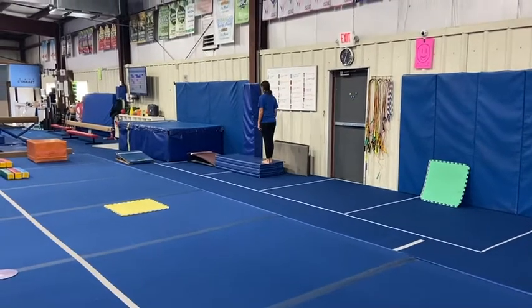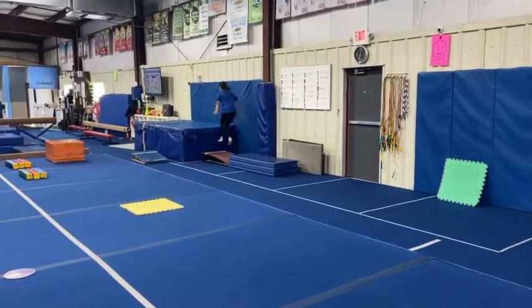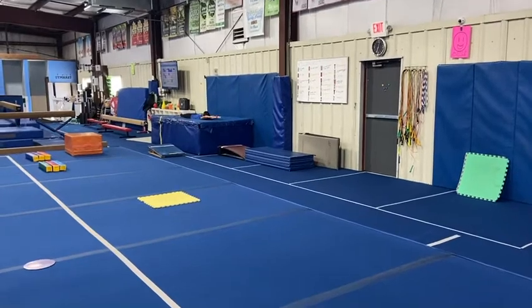First we have our vault stations. Our first station, the students are going to do their run, proper hurdle, handstand flatback onto the resi independently.